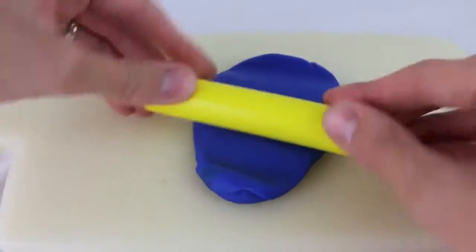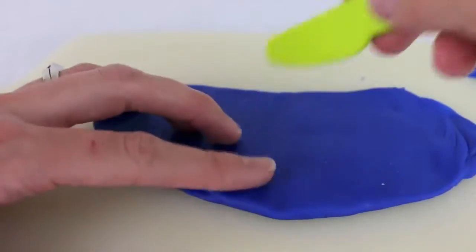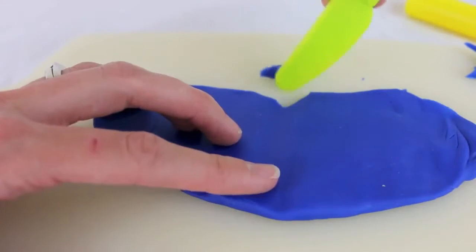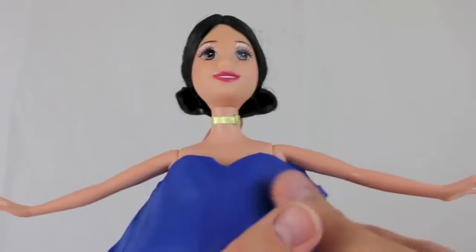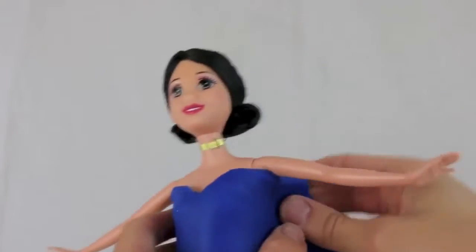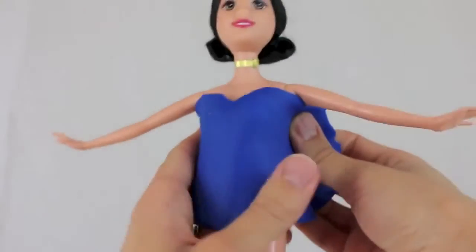Next I'm going to cut out a little V-shape in the play-doh so that we can have a sweetheart neckline. We are now ready to put the top of the dress on Snow White.